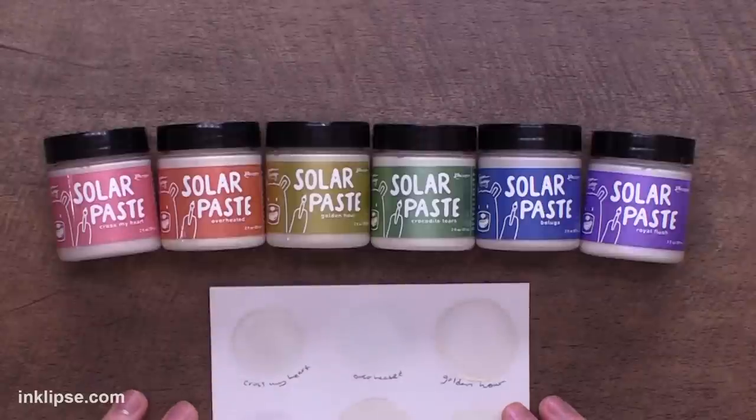So it's really a grab and go product. You can just take the paste, put it on your project, and put any excess back into the jar rather than having to mix and concoct your own. And the reason why we're recapping Lunar Paste is because today's product is a little bit similar — it's almost like Lunar Paste's twin sister. And these are Solar Paste.